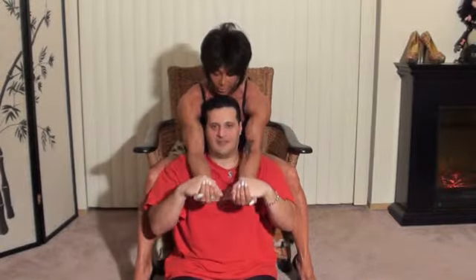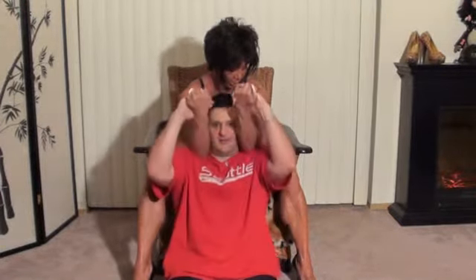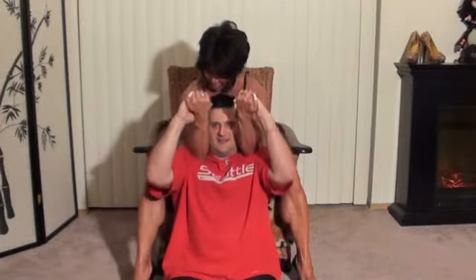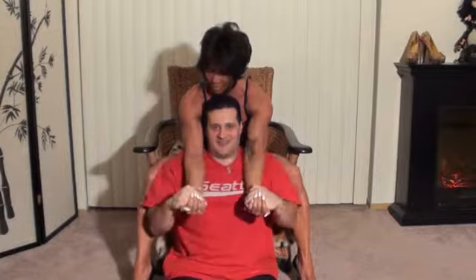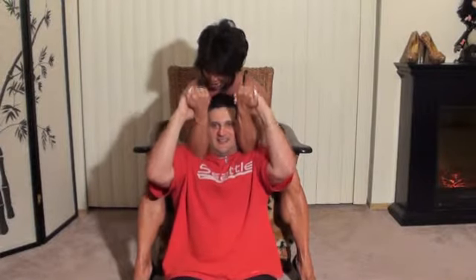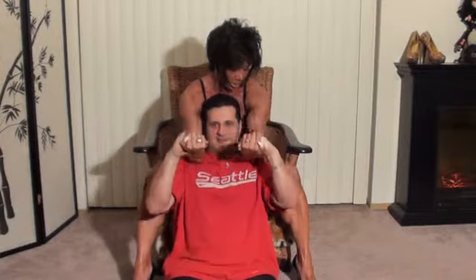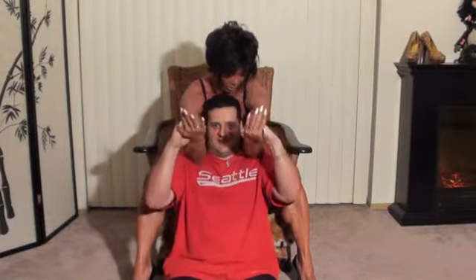Resist me as I go up — two, three, four, five. See, he has to work too. Six, seven, keep resisting — eight, nine, ten. Good. So you want to do ten reps of that with your partner.